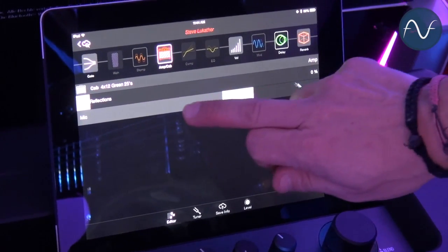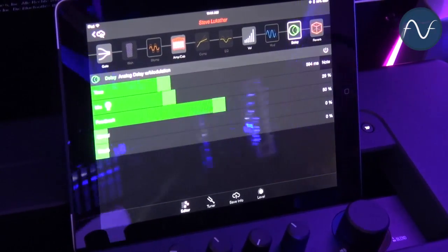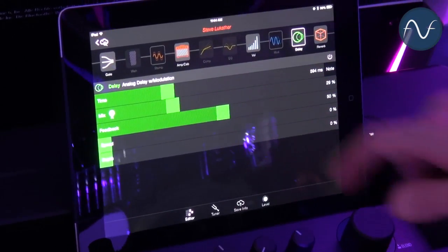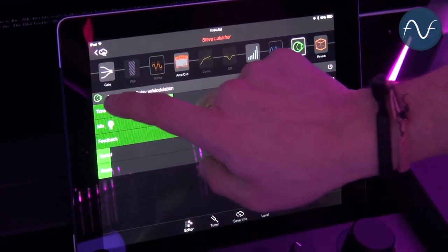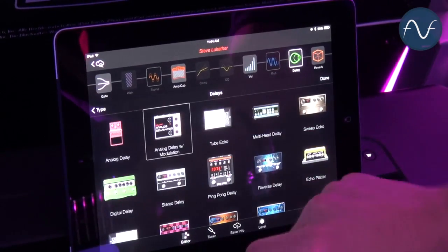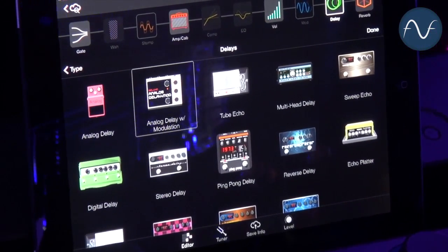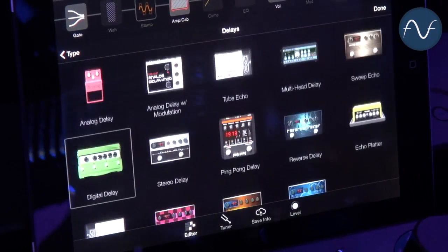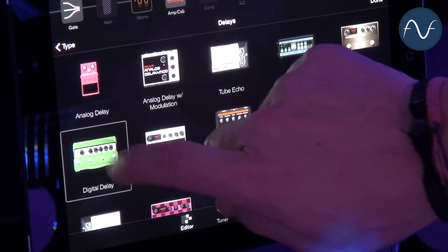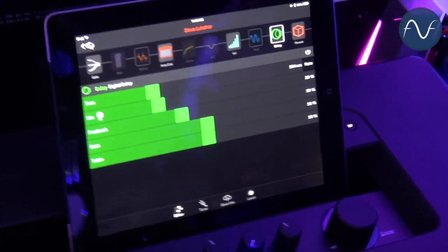I can also change the microphone to my personal taste. I don't like the delay in there, so I choose another one. You can see that everything is shown as little pictures — you don't need to go through menus and read through options, it's just a very simple visual overview and it's so fast. I just want a digital delay, double-click that, and it sounds so much better to me. I'm back in the sound and I've just edited it.